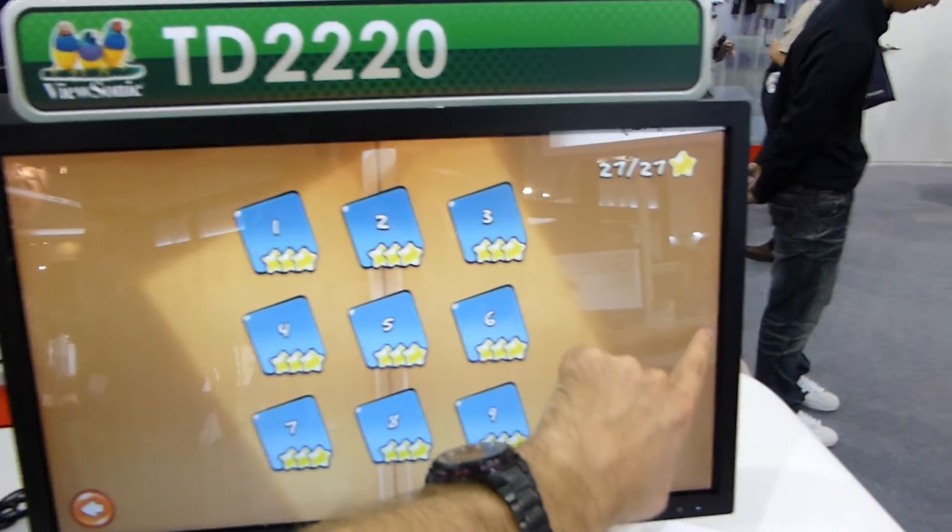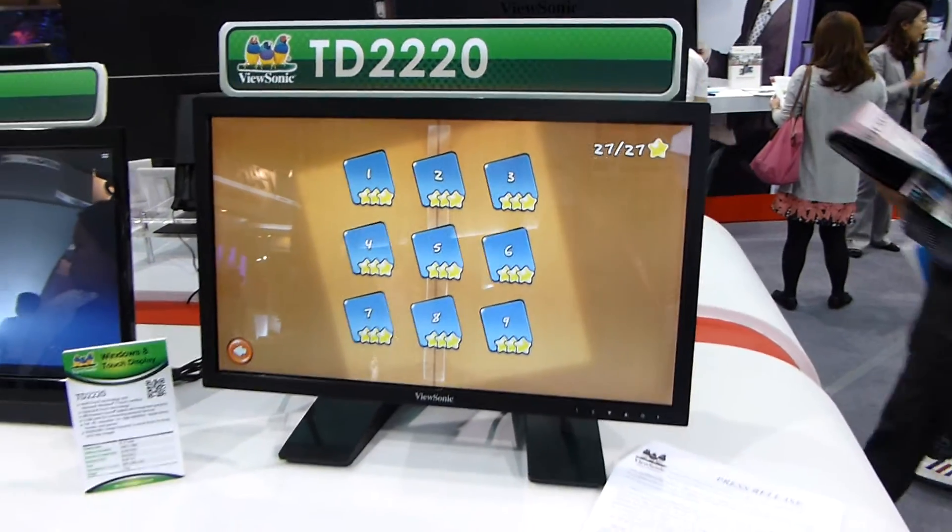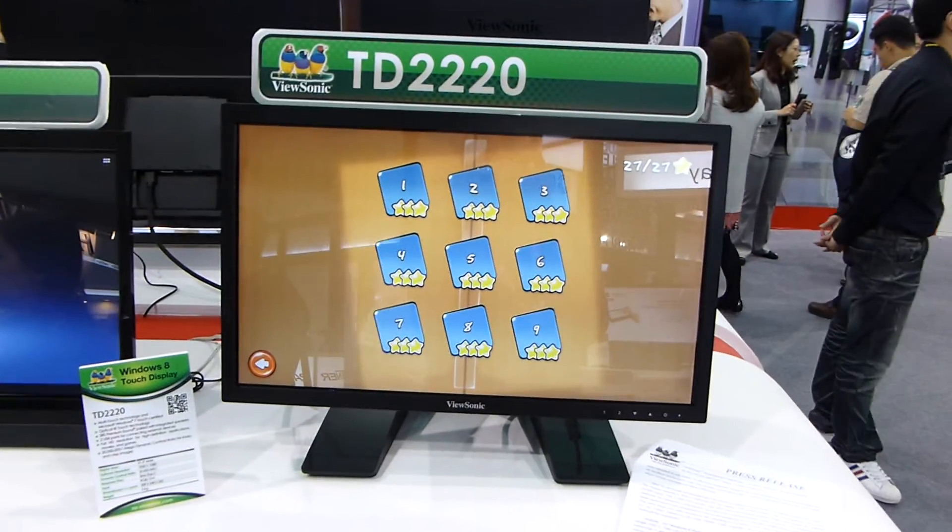My name is Balazs Galt for Endevil TV. This was the ViewSonic TD2220 in a short hands-on. Windows 8 doesn't want to cooperate right now, so till next time — peace. And thank you very much for watching Endevil TV from Comptech 2012.